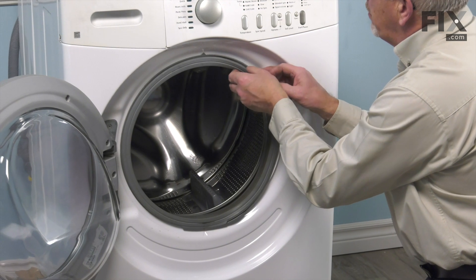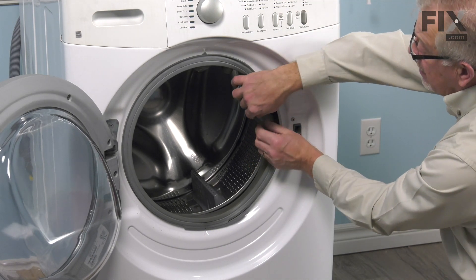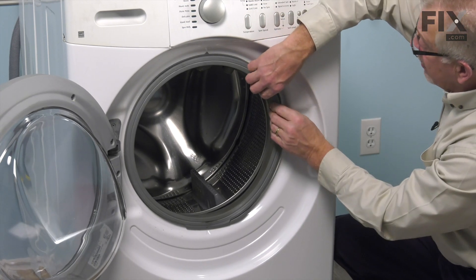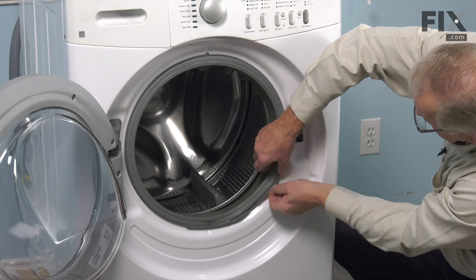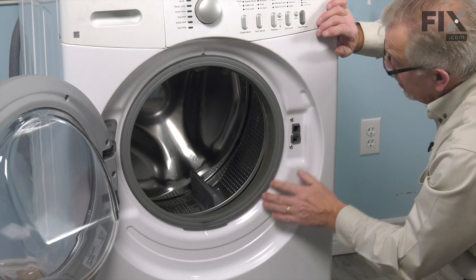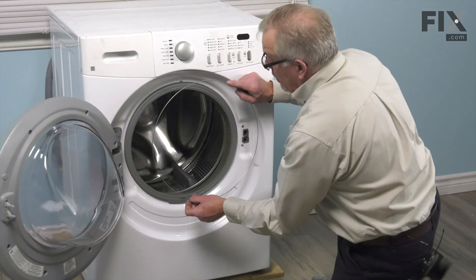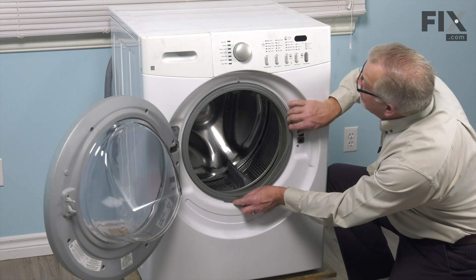Next, we'll need to pull that bellows back onto the front panel. Note that there is a V-channel built into that front panel and a shaped edge on that bellows that fits into that groove. Just make sure that it's tucked into that groove all the way around. If it's tucked in properly, that edge of the bellows will lay flush against the front panel. Once we've ensured it's in place, take our bellows clamp, line up that spring in about the six o'clock position and make sure the wire band fits into that V-groove.